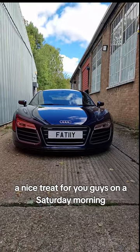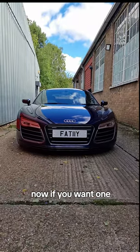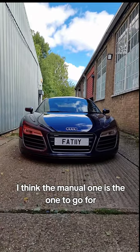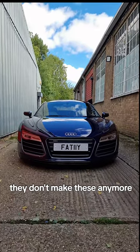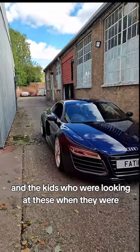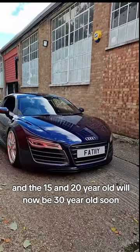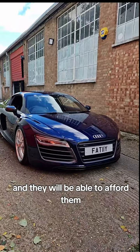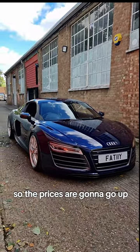So there you have it — our R8 Plus, a nice treat for you guys on a Saturday morning. Now if you want one and really want one as an investment, I think the manual one is the one to go for. They don't make these anymore, and the kids who were looking at these when they were 15 or 20 years old will soon be 30 and able to afford them — so the prices are going to go up.